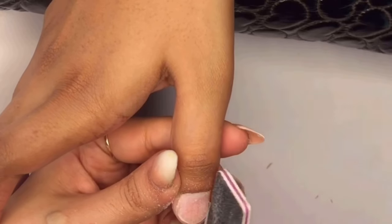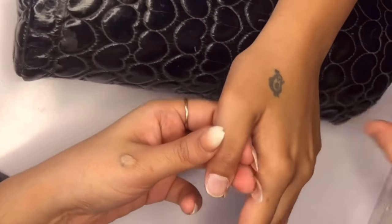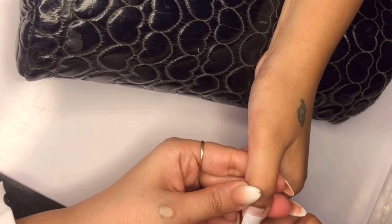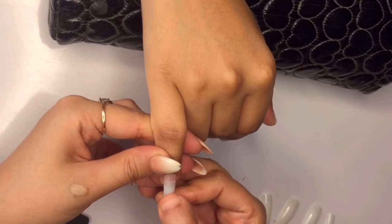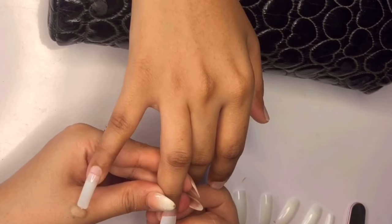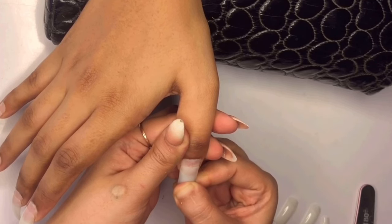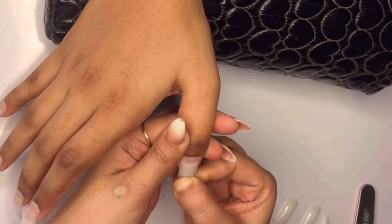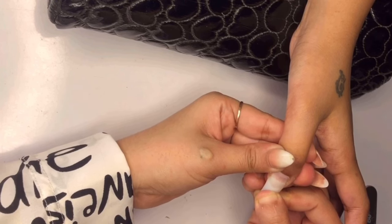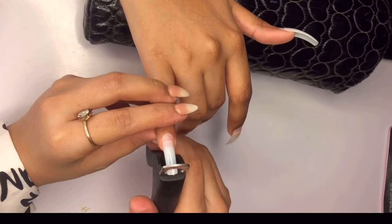Now on to sizing. Nail tips come in various sizes from 0 to 9, so find the right fit for each nail. Once you have selected the perfect tip size, apply a small amount of nail glue onto the designated area of the tip and hold it in place for a few seconds. When placing the fake tip onto the natural nail, we only cover about half of the nail surface. This ensures a more natural and comfortable fit, blending seamlessly with your natural nail bed and providing better balance and support for the acrylic extension.